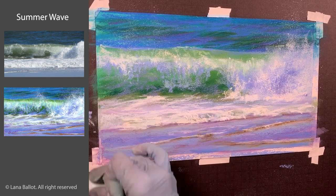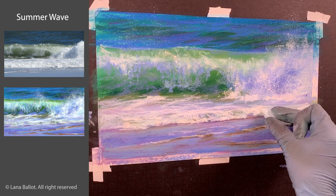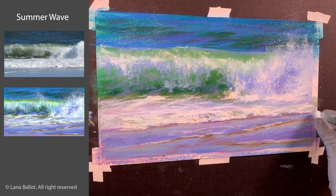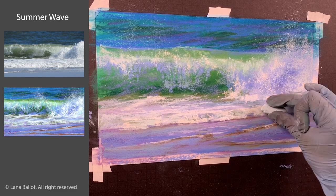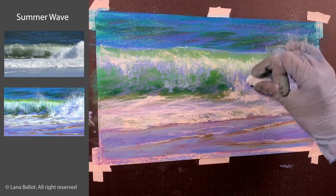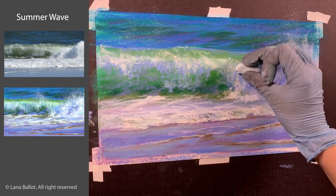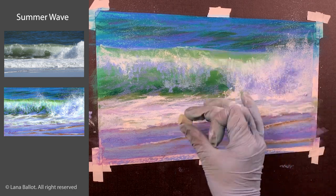I hope you enjoyed working with me on this bright summer wave. If you did, please give it a like, and check out my other wave demo that I mentioned — I go into a lot more detail about painting waves in that live recording. Until the next video!